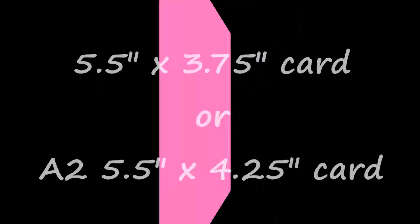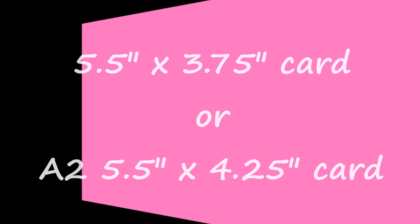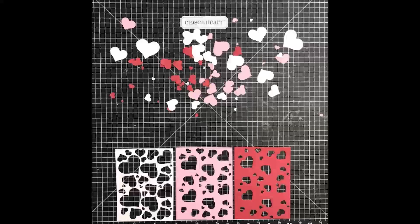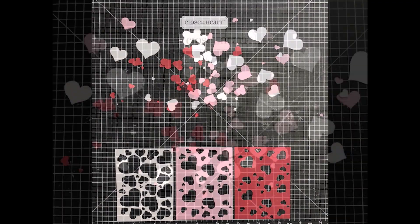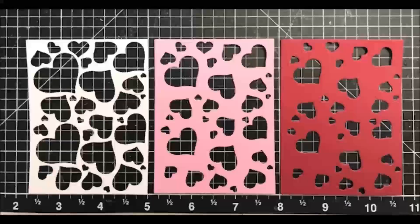The first card I'm making is a five and a half inch by three and three-fourths inch, but you can do the same thing for a five and a half inch by four and a fourth inch card. I chose to use white, pink, and red cardstock. I love that not only do these dies cut the heart panels, but you end up with a lot of hearts that you can use on other projects or even in a shaker card.